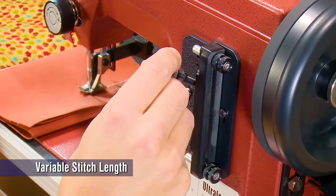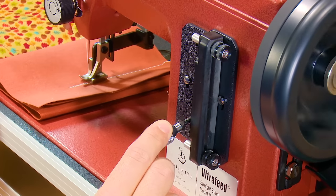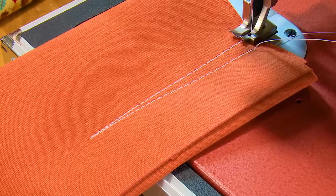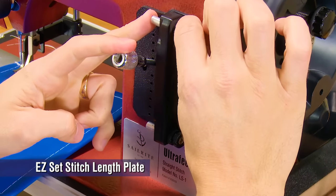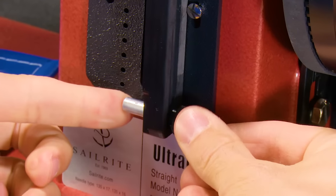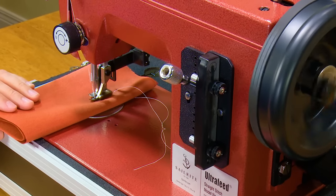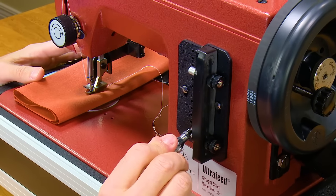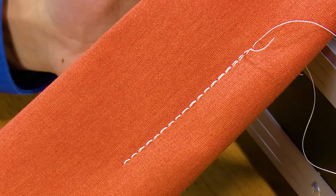Stitch length is adjusted via the stitch length lever. Stitch length can be adjusted from 6mm down to 0mm, or if the lever is lowered even more, the machine will sew in reverse from 0mm to 6mm in reverse. To set a specific stitch length, simply use the EasySet stitch length plate. You can then set and lock your desired stitch length in a forward movement and also in the reverse movement. Our straight stitch has been set so the forward and reverse positions are almost exactly the same length. The EasySet stitch length plate comes standard on all Ultrafeed models.